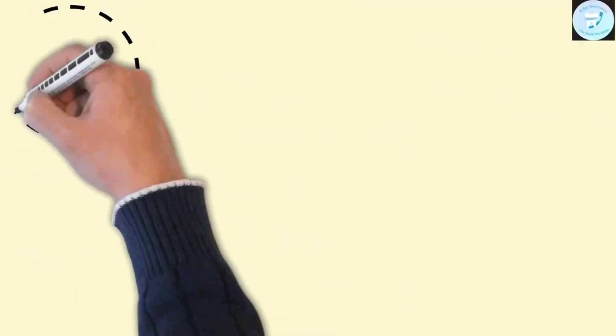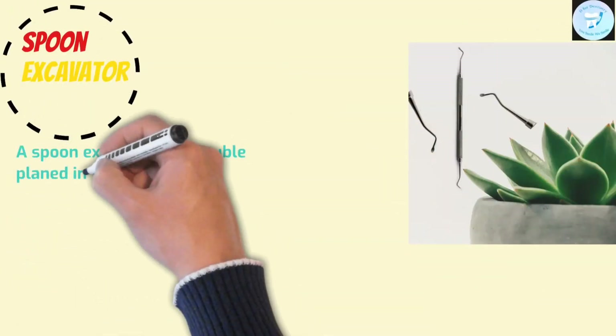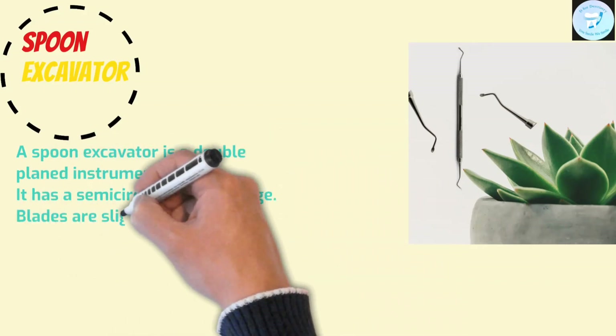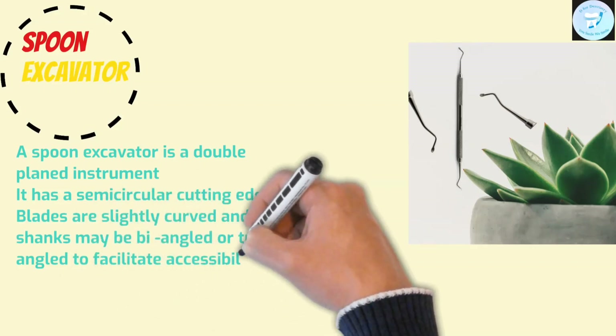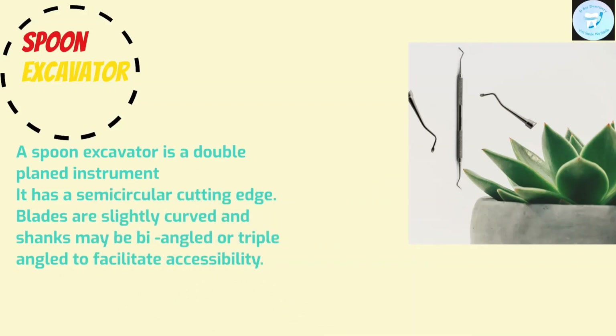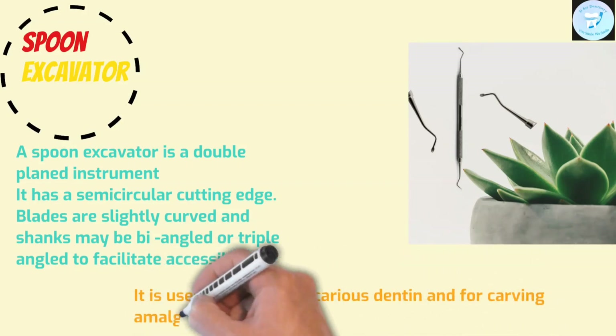Spoon excavator is a double-plane instrument and usually paired. It has a semi-circular cutting edge. The blades are slightly curved and the shanks may be bi-angled or triple-angled to facilitate accessibility. It is used for removing carious dentine and for carving amalgam or direct wax patterns.